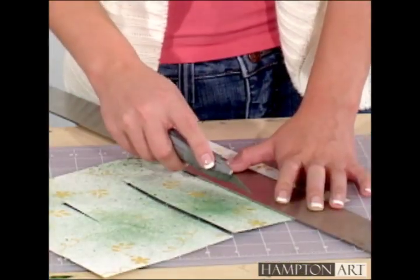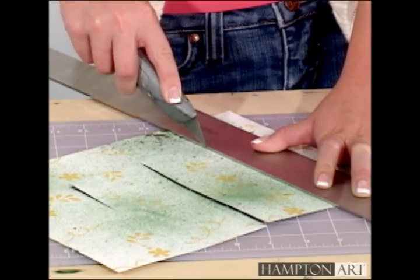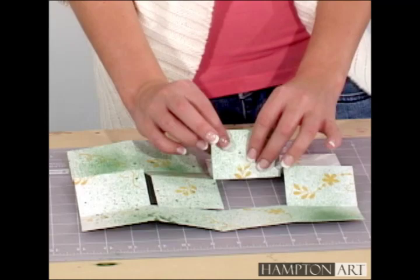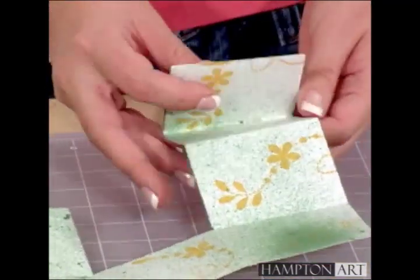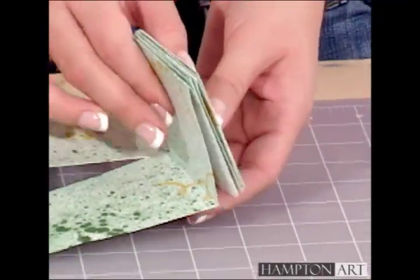After scoring, do your cutting. After folding all the lines, fold the pages accordion style. Some of the pages will have turns, but just start one page at a time, and the pages will fold into a book.